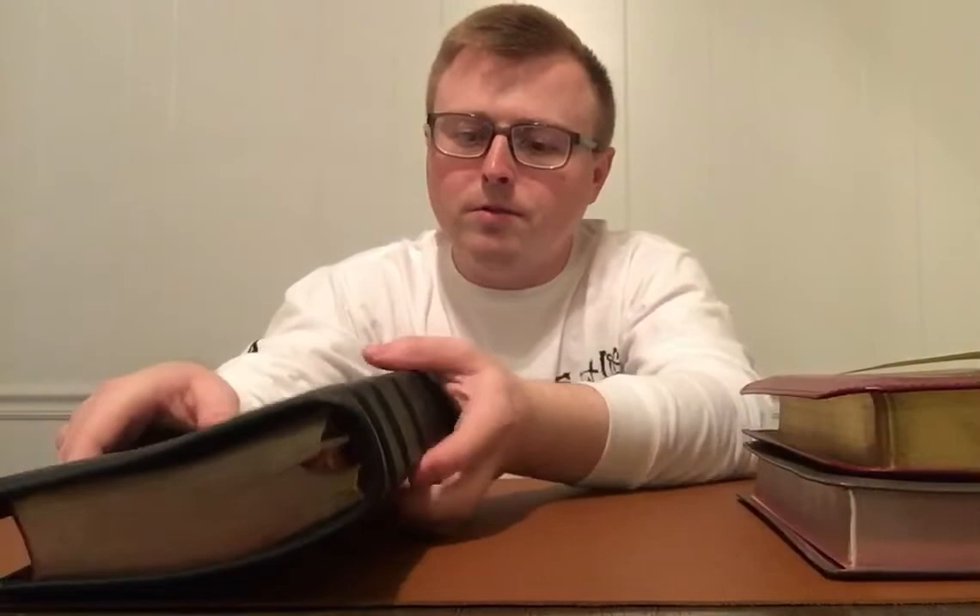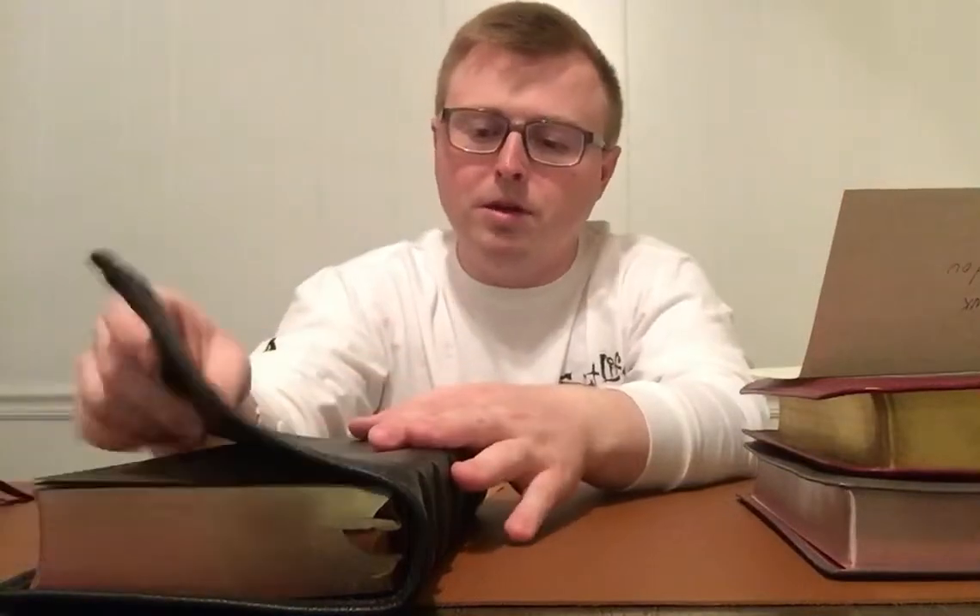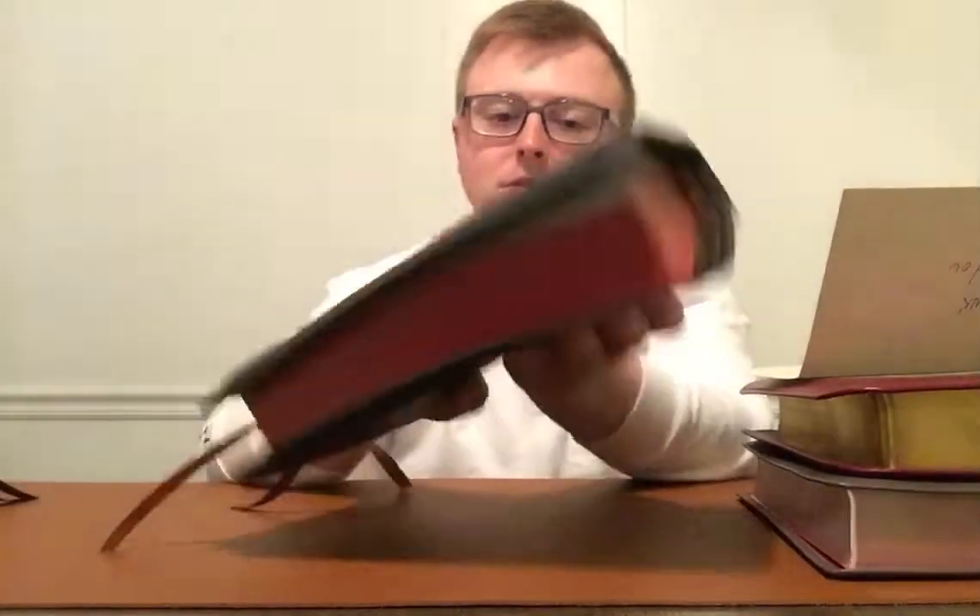I got this rebound from him and this is in his green goat skin — green goat skin that he got from Romania. We're not here to talk about the rebound, but it is a beautiful goat skin.